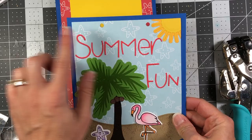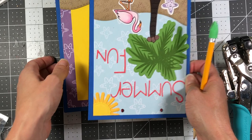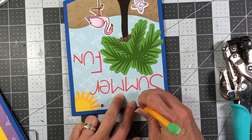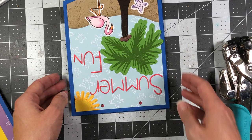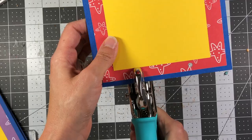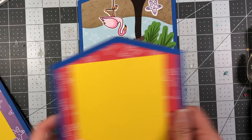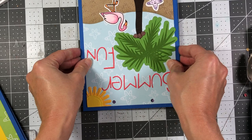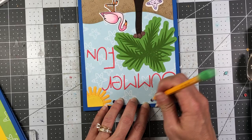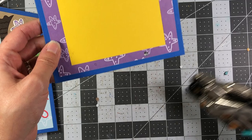For each subsequent page, I take the next page, line it up with the first, put my pencil inside the hole and draw a circle to mark the position, then punch those holes. The nice thing about the Crop-A-Dile is you can see the pencil mark through the little hole at the top. A regular hole punch is not going to work because the chipboard is too thick — that's why you need the Crop-A-Dile. Repeat this process for all pages.